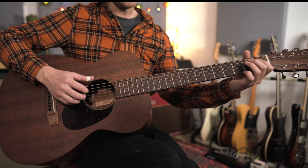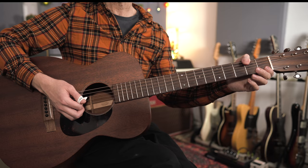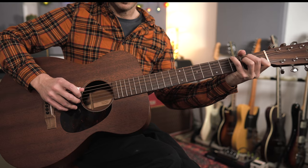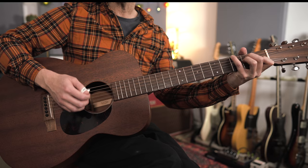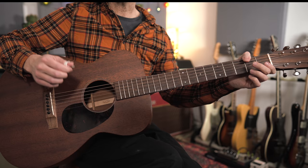Then we're headed to an E chord with more melodic action happening down in the bass. The bass part is played with the thumb, still alternating, and we've got a note at the third fret on the low E string — you can give that a little bit of a bend if you want to — just repeating that and adding in the fingers.